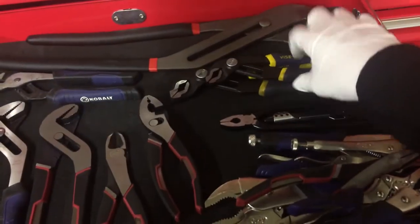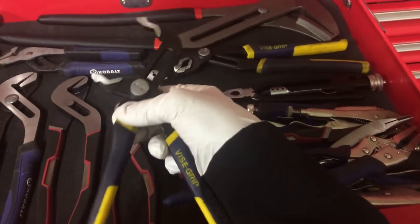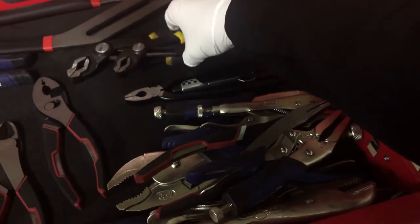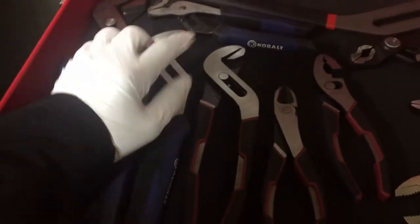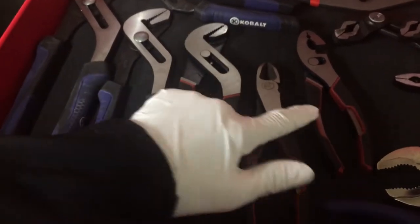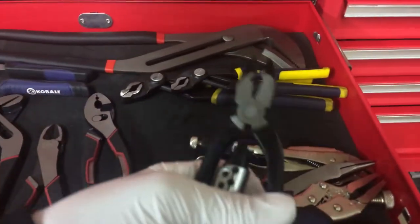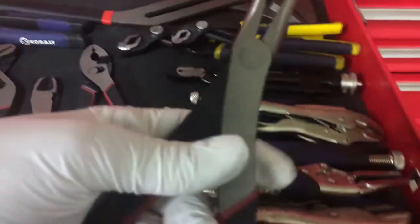Pliers — we got vice grips, pliers. These are what people call Knipex knockoffs. I think they're badass, maybe a little bit better than Knipex — that's my opinion. Cobalt channel locks, Craftsman channel locks, Craftsman dykes, Craftsman line pliers, Harbor Freight safety water pliers, vice grips, needle nose, and then these are the big bad boys — my big channel locks.